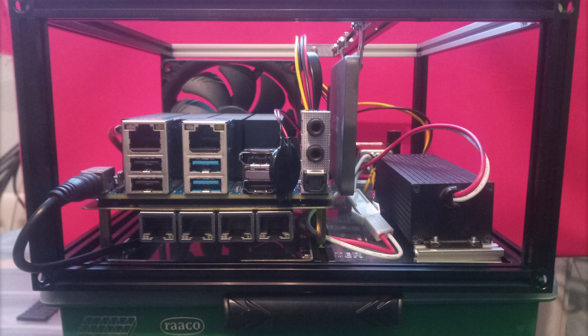So now we have the Odroid fully cabled up and ready to have the BIOS flashed, an operating system installed, and start some serious testing. But we'll do that in the next video. That's it for today — thank you for watching.